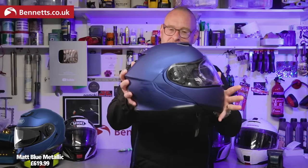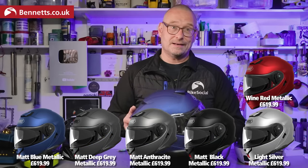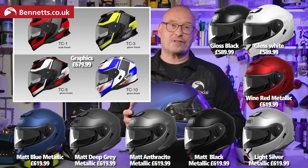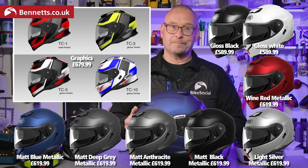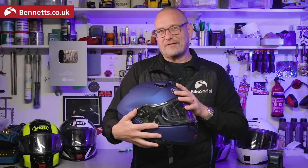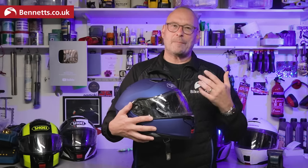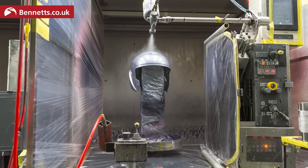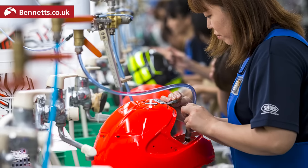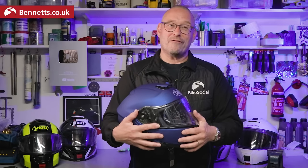This is the metallic blue finish, which like the other colors has an RRP of £619.99. Plain white or black is £589.99, while the graphics cost £679.99. They should all be available in stores now. That's £90 more for graphics, which initially seemed a big jump, but it turns out that plain color painting is fairly automated. Graphics have to be applied by hand and any tiny imperfections finished by brush before the clear coat — on every single helmet — so it's pretty involved.